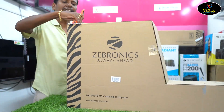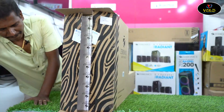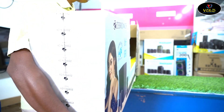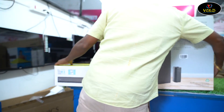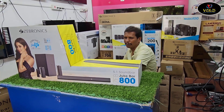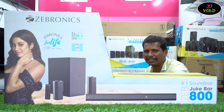Let's see the unboxing. The Gebronics Juke Bar 800 is a 5.1 soundbar with an output power of 210 watts. The bass effect is very strong with a lot of power.